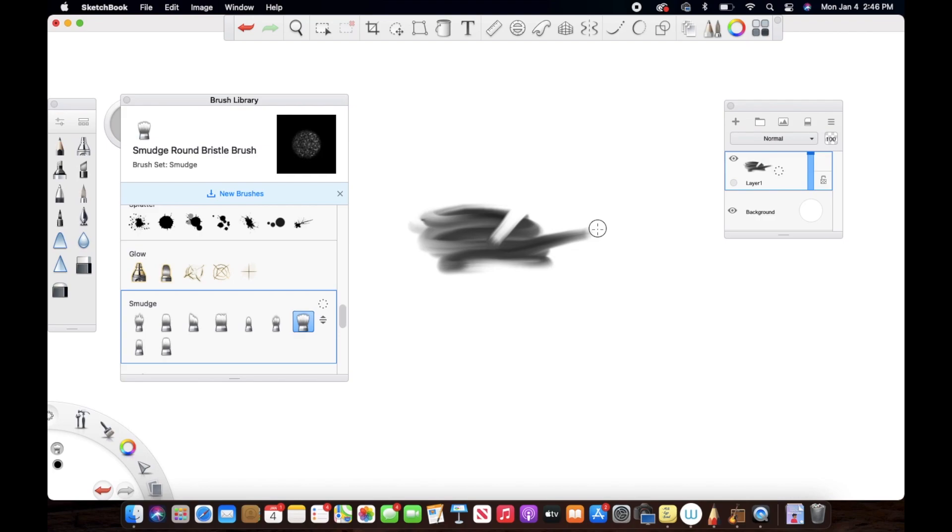This is actually working exactly the same as the blending tool in Procreate, so we can say that the smudge tool is the blend tool we use in Procreate. If you have ever used Procreate, you know what I'm talking about. I do have a video on the blending tool in Procreate as well, so you might want to check that out.